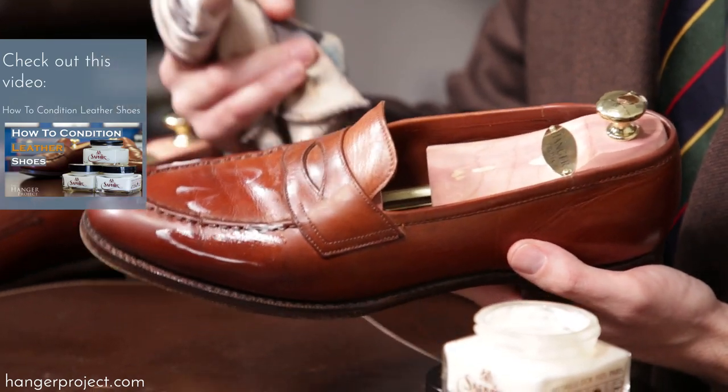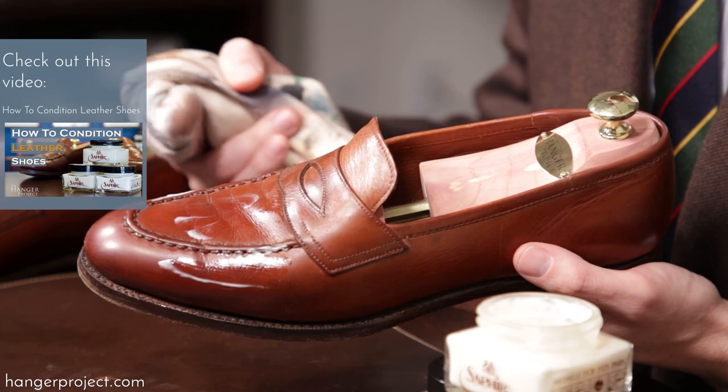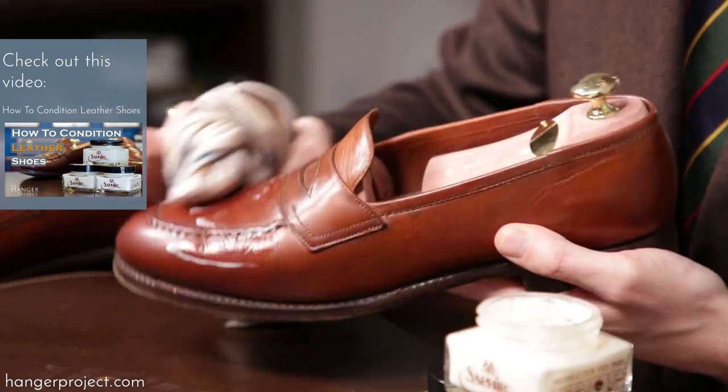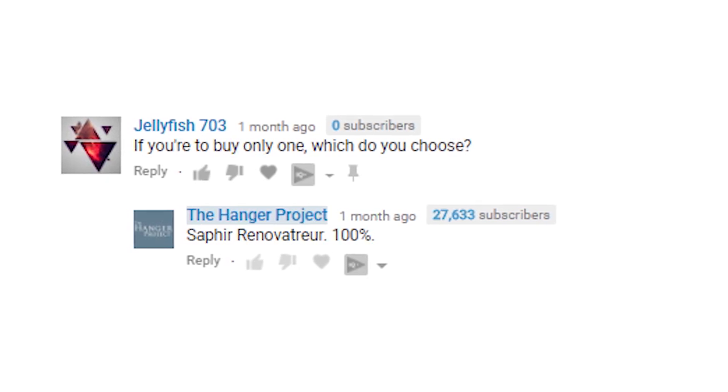Question number three is from a user called jellyfish703, on our how-to-condition leather shoes video where we talk about the three primary conditioners that Saphir Medaille d'Or sells for leather shoes: the Saphir Renovateur, the Saphir mink oil, and the Saphir Napa leather balm. His question is: if you're to buy only one, which one do you choose? Well, the simple answer is of course the Saphir Renovateur.